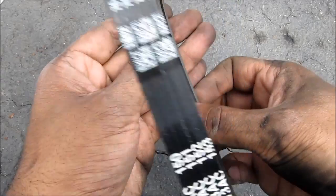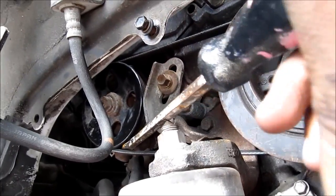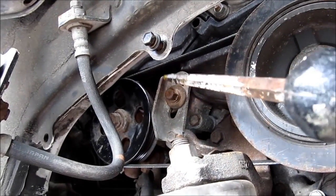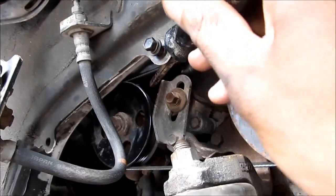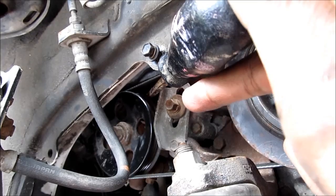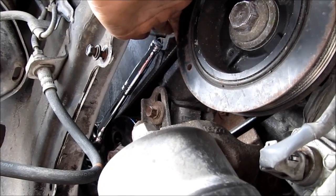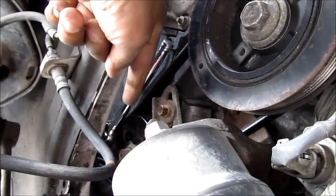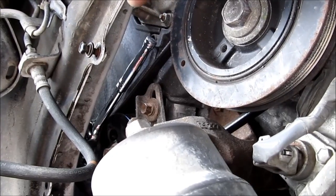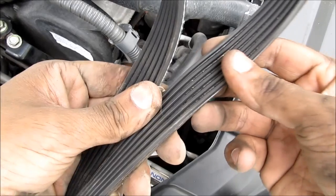There's the old power steering belt and the new power steering belt. I've got the new belt on — use a screwdriver to pry it on. Next, I have to use a pry bar to lever it in. Pull the pump down to put tension on the power steering belt. Now we've got enough tension on the belt. We've got to tighten up that 12mm bolt at the back holding the power steering pump on.